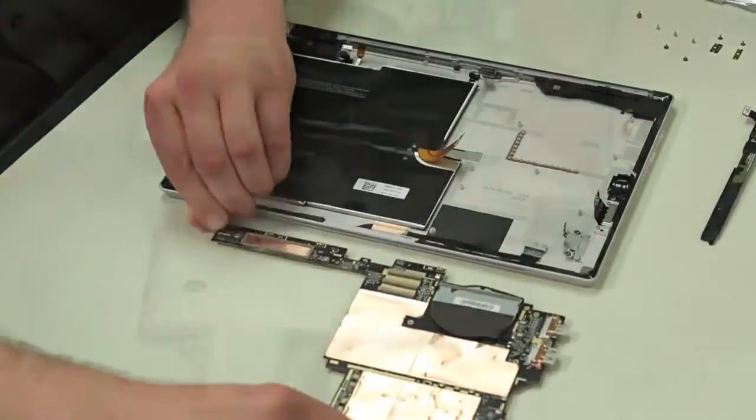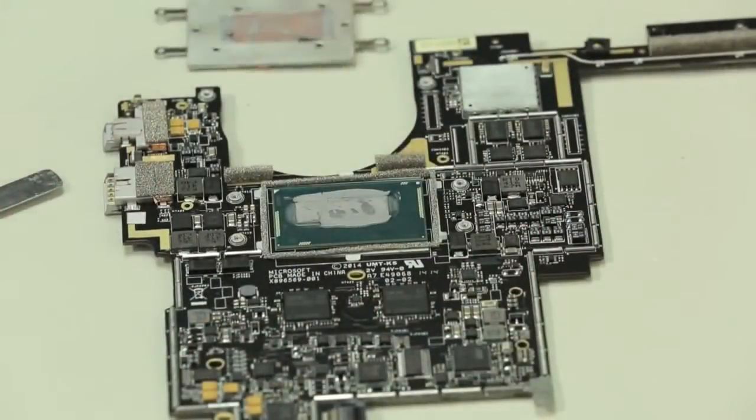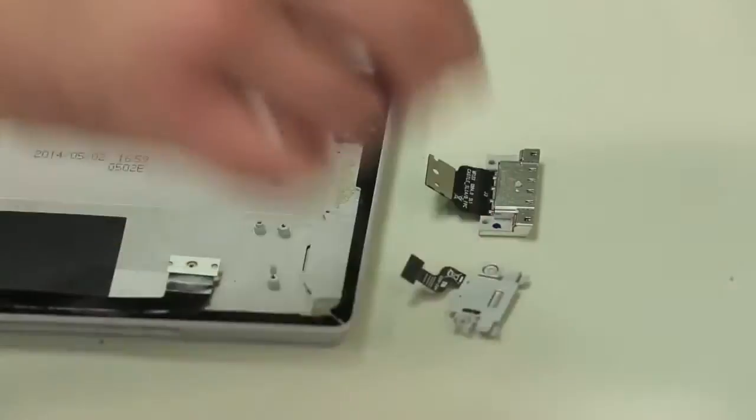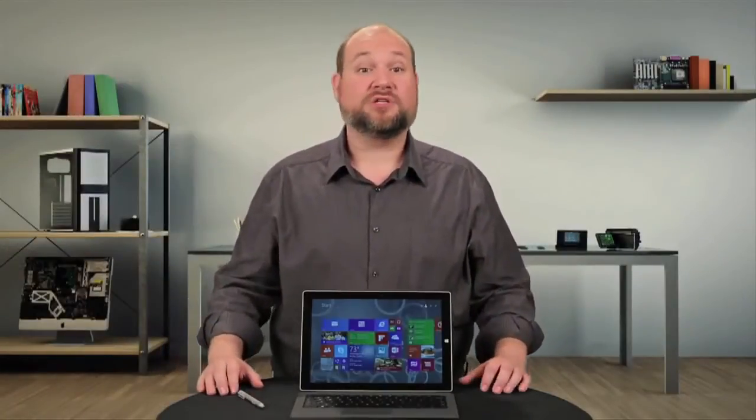With the board out, we can remove the metal shielding and then separate the cooling assembly from the board. Last to come out are the left and right speakers, the charging port, micro SD card slot, and rear-facing camera. At this point, our teardown is pretty much complete.